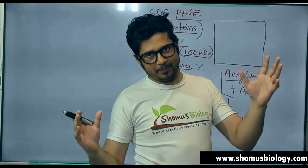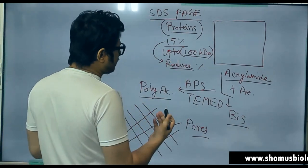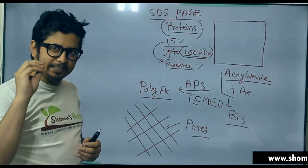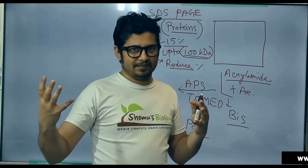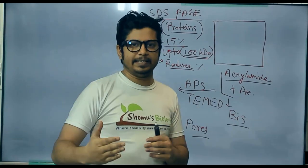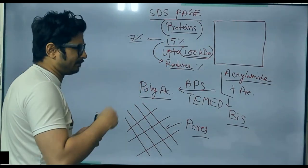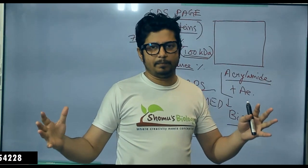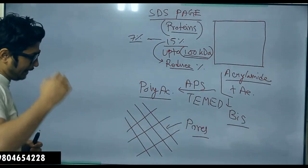With polyacrylamide gel, if the protein mass is up to 100 kilodalton, it can be separated with 15% acrylamide gel. But if the mass is bigger — 150, 200, or 500 kilodalton — then we need to reduce the percentage of gel to even 6–7% polyacrylamide to separate larger mass proteins.